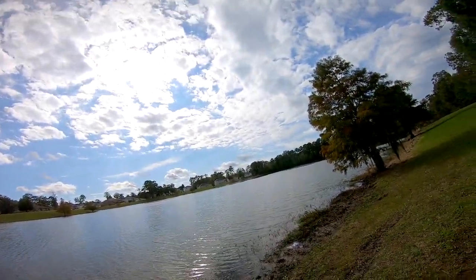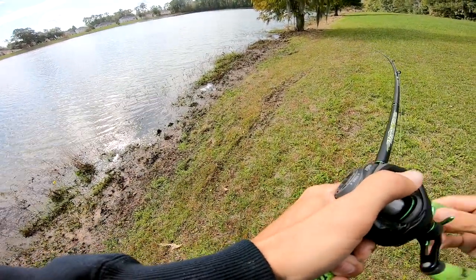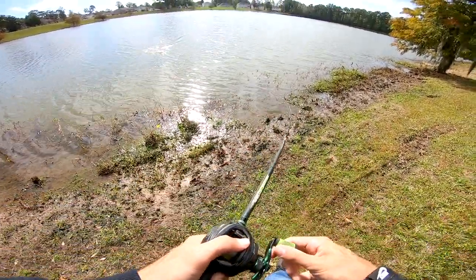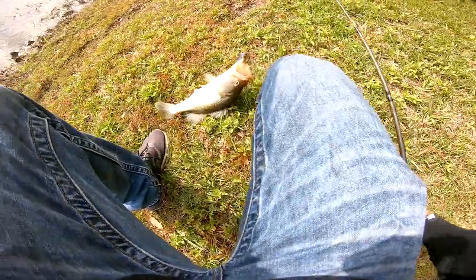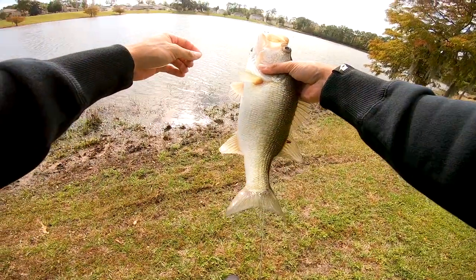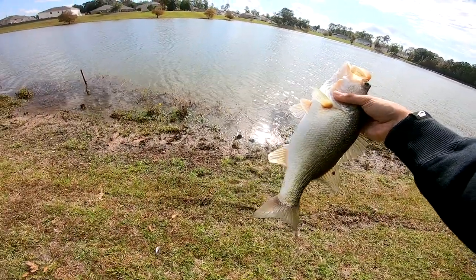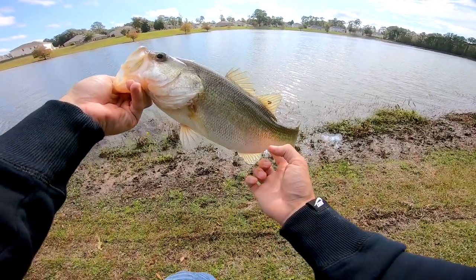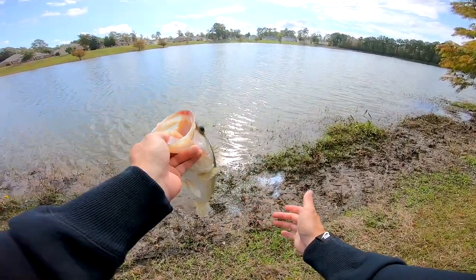There he is — he ate it on the fall! I can't tell, he's running at me. Look at him, I'm just coasting him in. Oh, he felt so big when I was pulling him up. That's a fatty though — two pounder in a one-pound body! He hammered that on the fall. Look at that freaking football! Bug-eyed football right there — a two-pounder in a one-pound body. It's like when you catch an eight-pounder that's just a straight football, except that's just a small football.